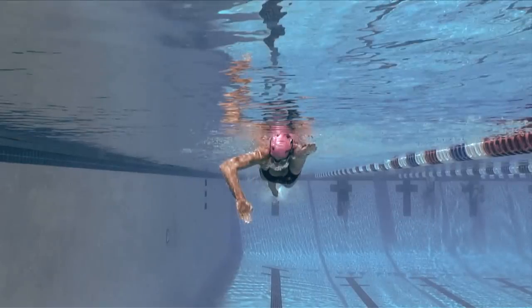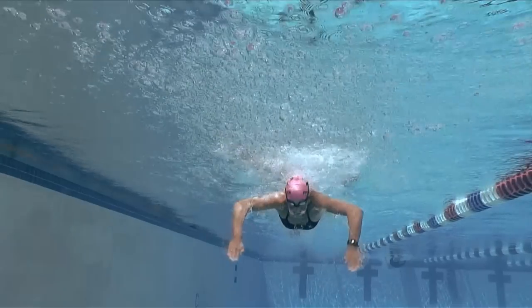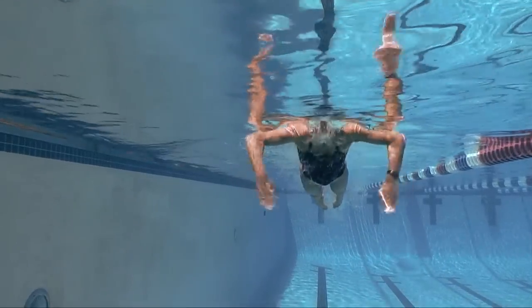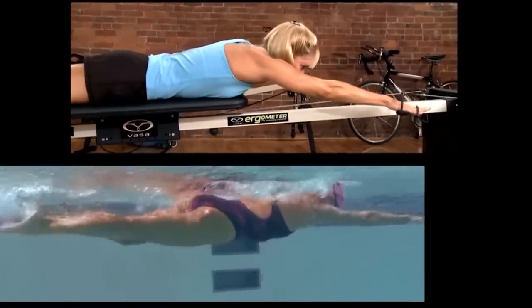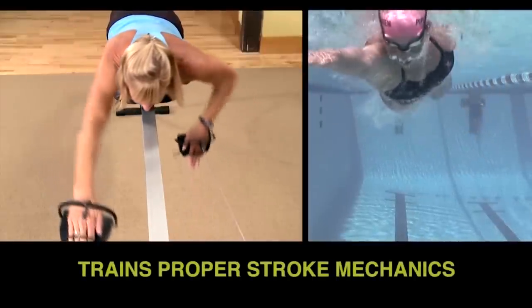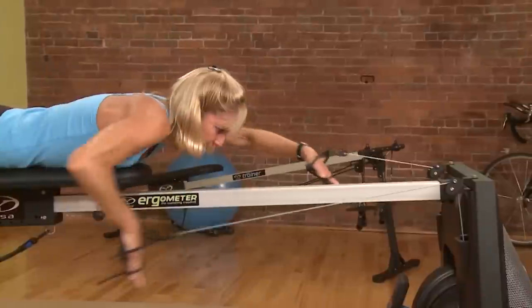Freestyle would be here, butterfly would be here, and breaststroke would be here. So when you're learning the early vertical forearm, you're also learning a technique that's going to apply to all of the strokes — because you're using the stroke-specific mechanics you'll be utilizing while swimming, and while on the ergometer.